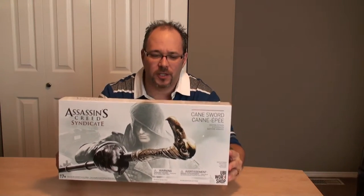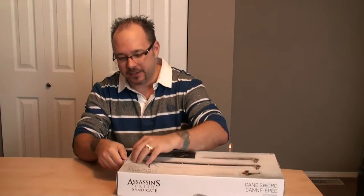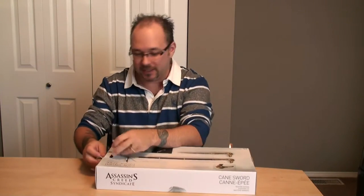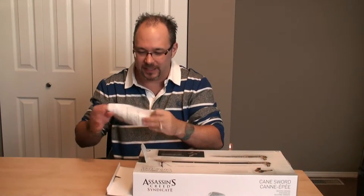Anyway, this is a replica of the cane that Jacob uses in the game. It's pretty nice from what I've seen in pictures online. It's 36 inches long, has a hidden blade on one side and a switchblade scythe on the other end. I'm imagining you're going to have to assemble it — probably two or three pieces, especially given the size of the box.